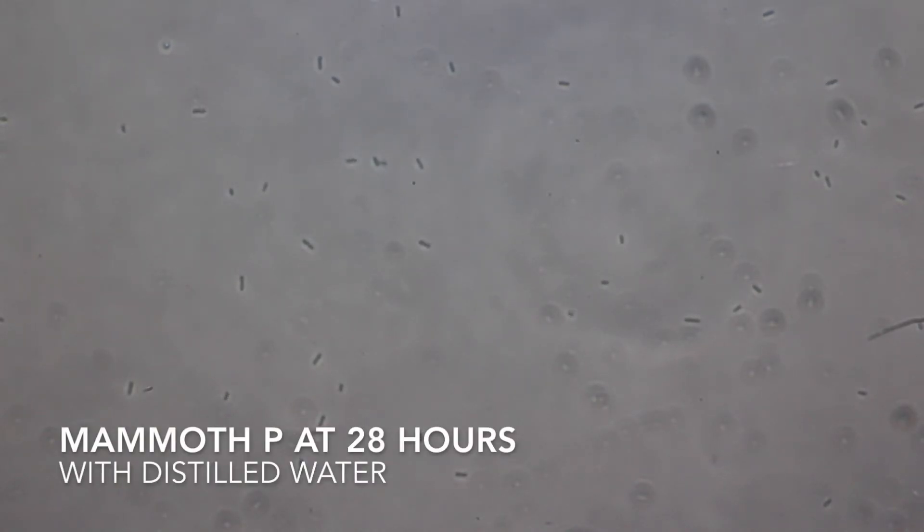This is just Mammoth P and distilled water at 28 hours — no food sources whatsoever. As you can see, we're getting quite a bit of motile bacteria, not as much biomass as the other slides, but possibly a little bit better morphological diversity. I think it speaks to the quality of the product — there's a lot of good biological activity — and this particular sample I pulled was from a bottle I've had for at least four months just sitting on a shelf at normal room temperatures.